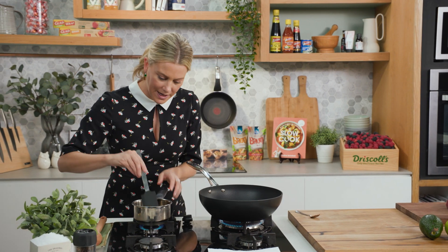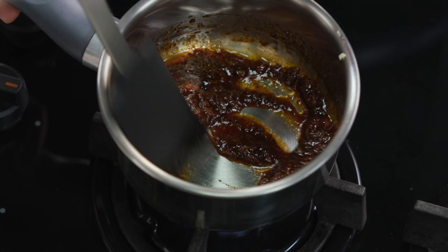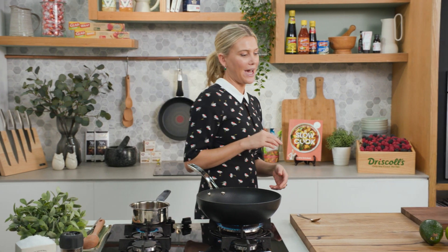We just want to warm this up and cook it for about three to four minutes, so I'll keep an eye on that while we get on to our avocado.